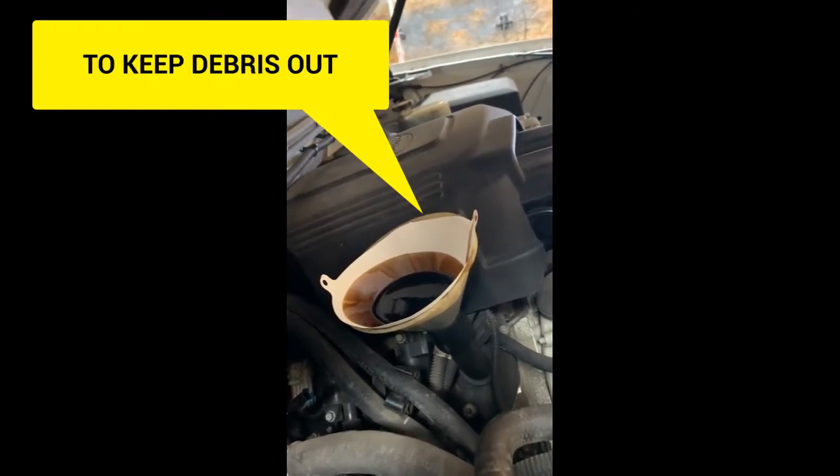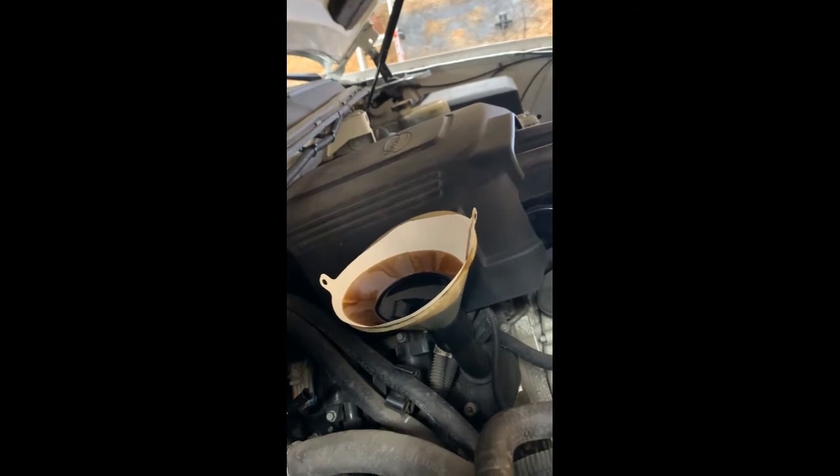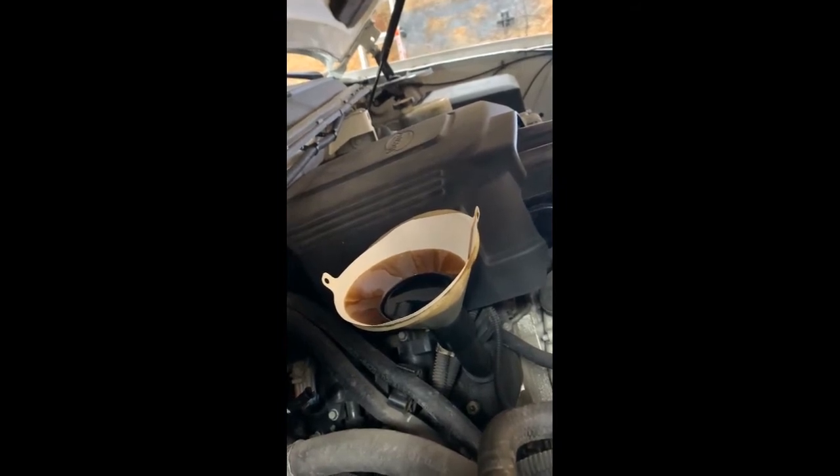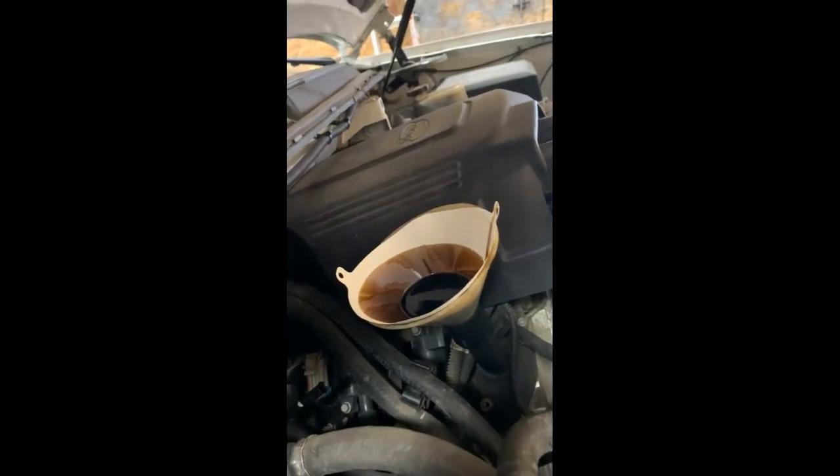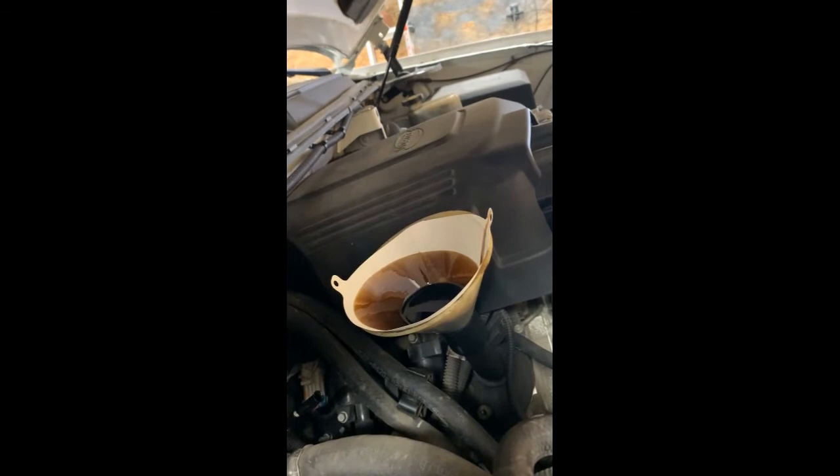It's a high mileage motor with who knows how much crud. I don't want to break a lot of that loose, so that's why I'm doing it this way — I'm only trying to clean the screen, and probably the bottom of the pan a little bit, but that's just inevitable.